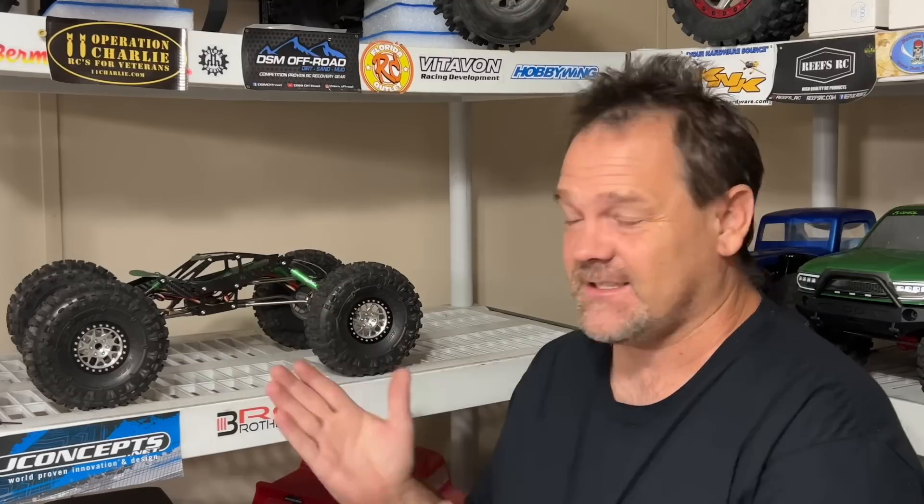At Beat the Creek this year I picked up this right here from Dlux Fab — this is the Mercenary. They're a really awesome MOA. I've got these tires put on this thing because I really want to give it a drive. We'll show this to you on the table and see if I can drive with two hands.